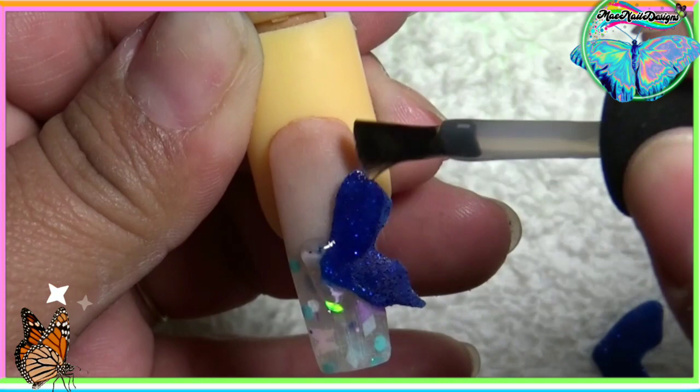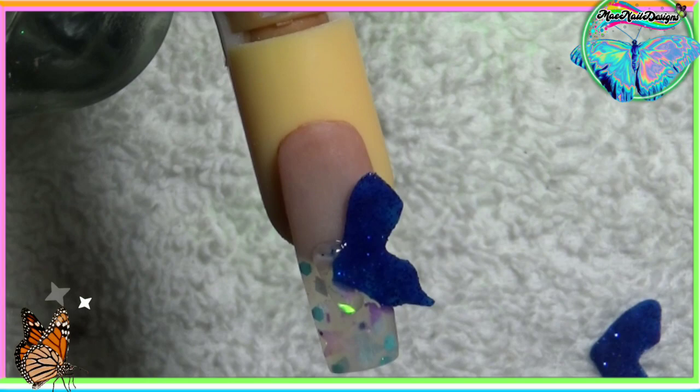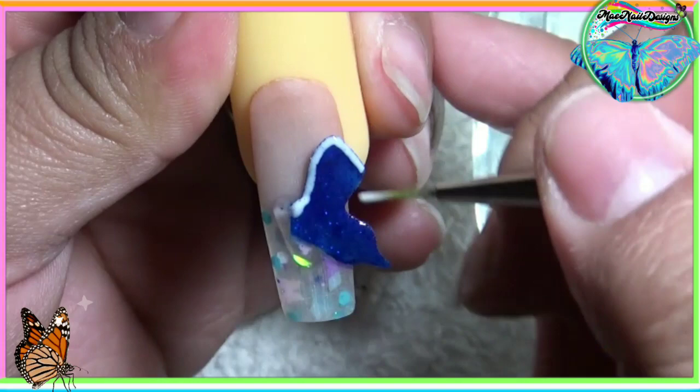Antes de pintar la ala de la mariposa voy a aplicar el base de gel. Before I start designing the butterfly wing I'm going to go ahead and apply base coat. So voy a estar usando gel — pintura de gel en blanco — y comienzo a dibujar el diseño en la ala de la mariposa. I am using white gel polish and my liner brush and I'm just painting in the details on the butterfly wing.